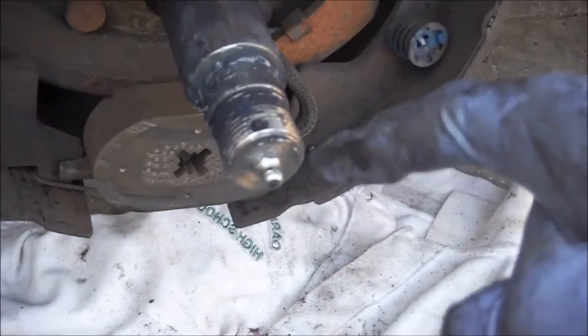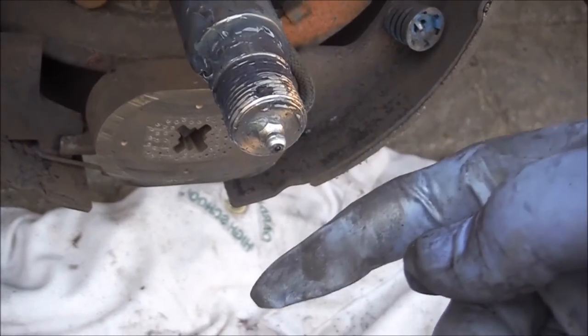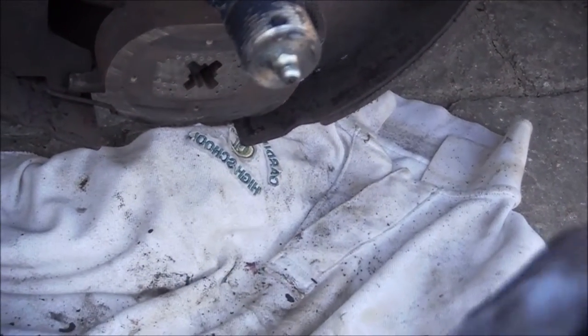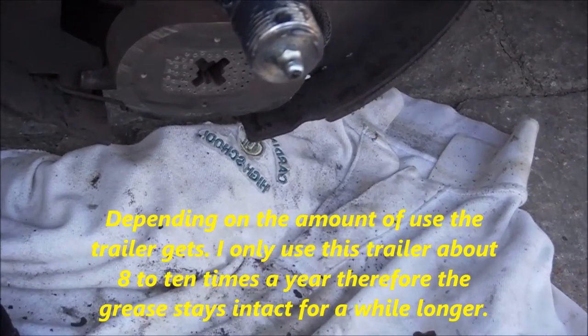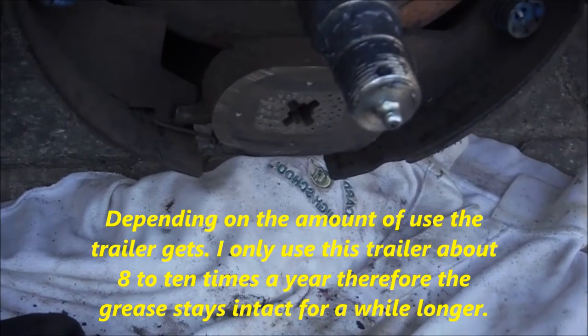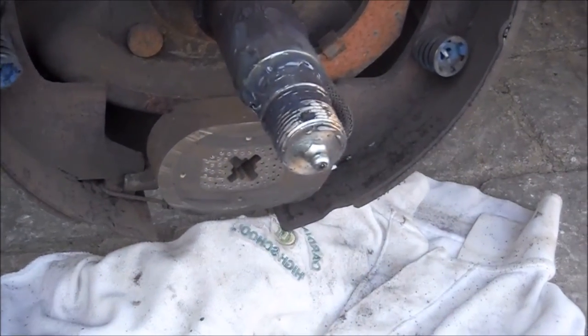As I mentioned, these have grease nipples — I believe it's a 6M fitting. You should take out the bearings every couple of years and clean and repack them properly, but in between, just putting grease in through the nipple is amazing. Alright, put this back together and thank you for watching.